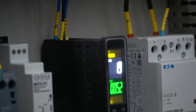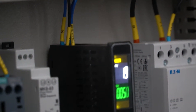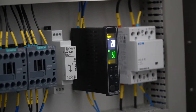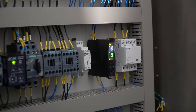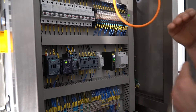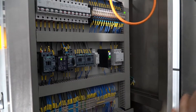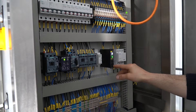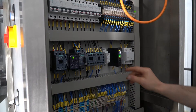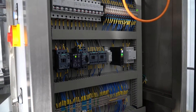This heats up the water. You can go up to 90 degrees maximum. Because your honey is going to be handled in between 50 and 60 degrees, we set it up to 50. Okay.